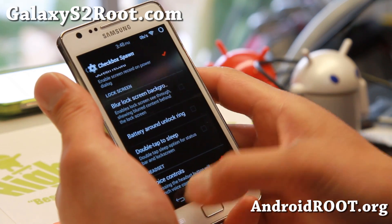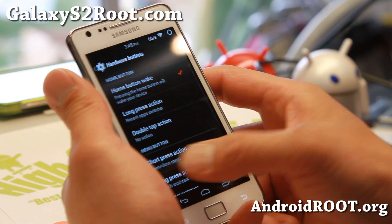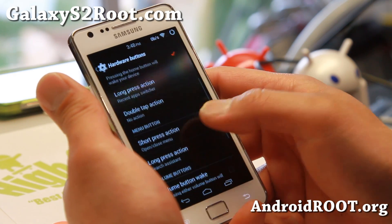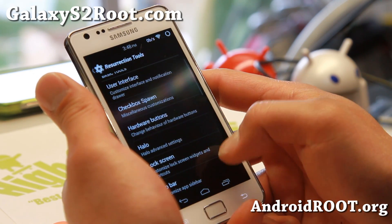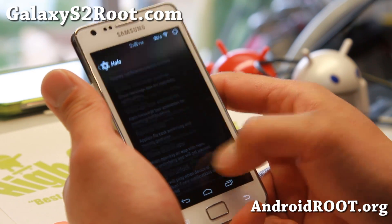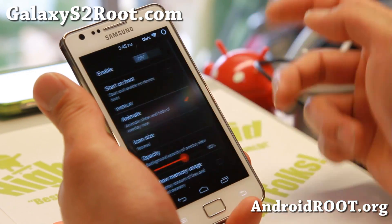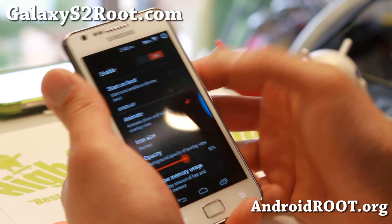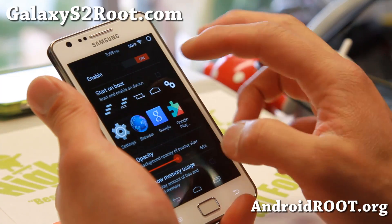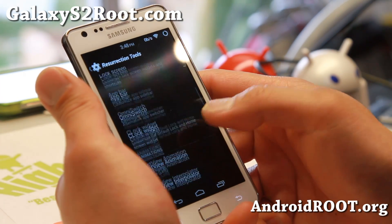Some more lock screen options there. Hardware buttons — you can go ahead and change your hardware buttons to do what you want: short press, long press, all that good stuff. Also it does come with Halo, the latest Halo floating notifications. Omni switch — this basically gives you a switcher where you'll have access to additional quick shortcuts.